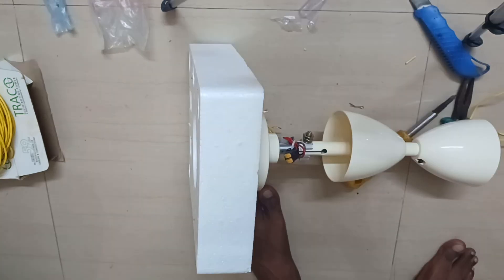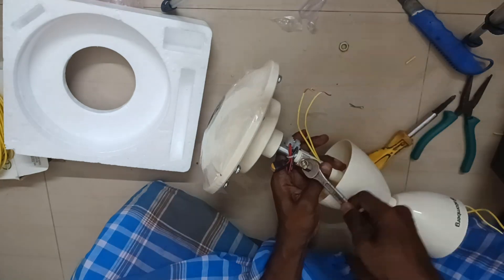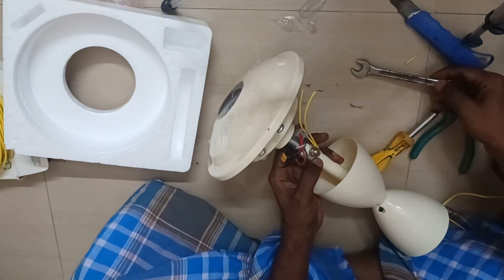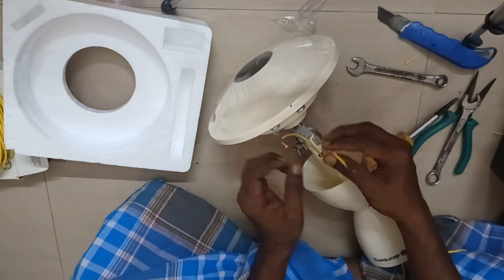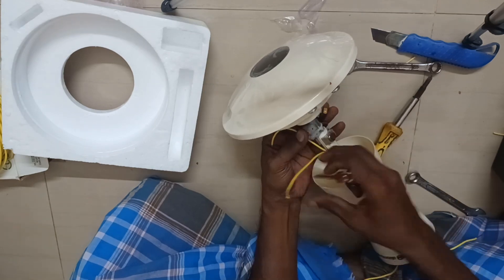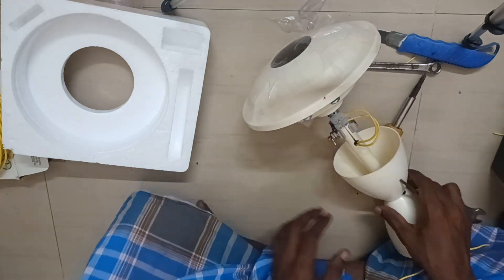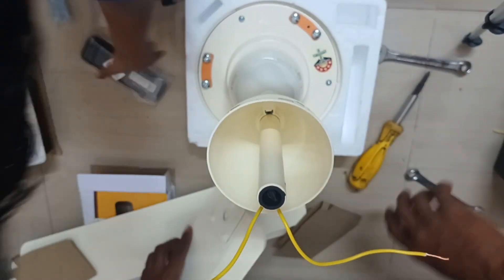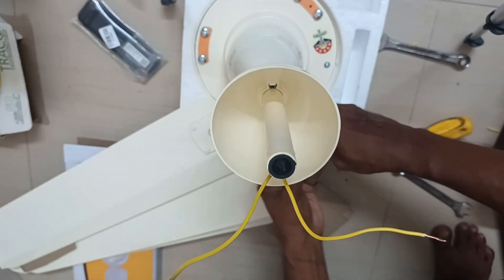We are going to have a regular regulator. We are going to have a key to safety protection. We are going to have a loose connection. Now we are going to remove the protection.